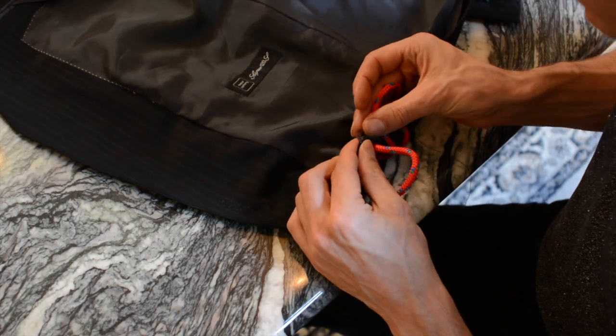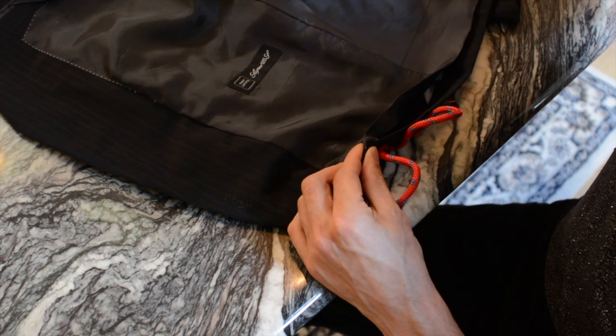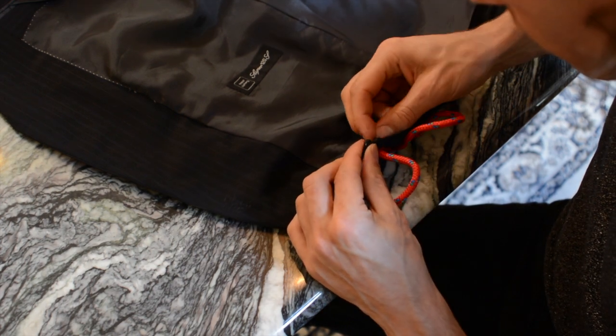I close the sides with the sewing machine again, and now I'm going to close the hemline with a hand stitch.